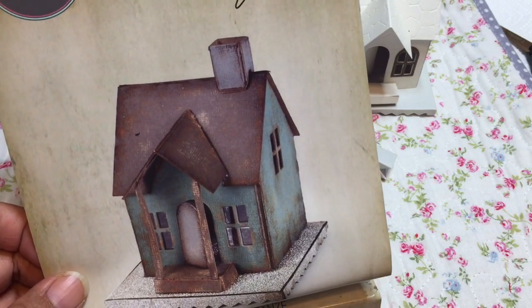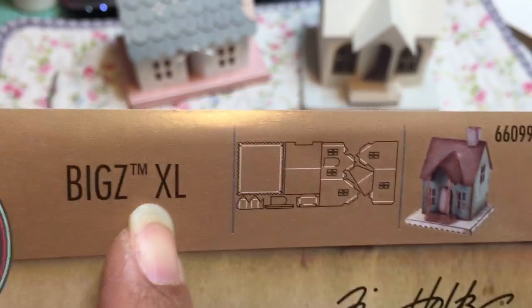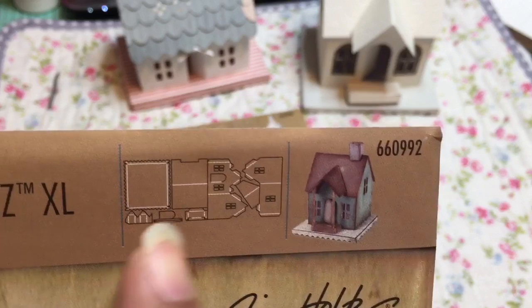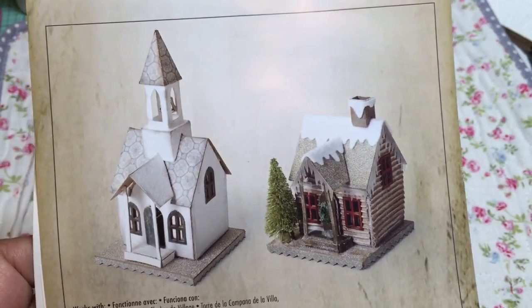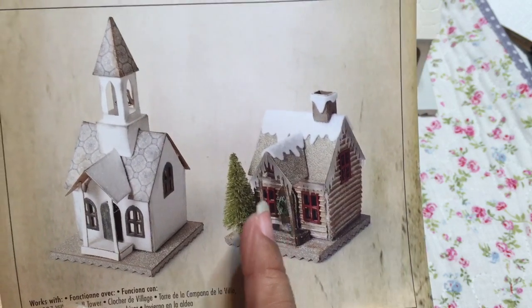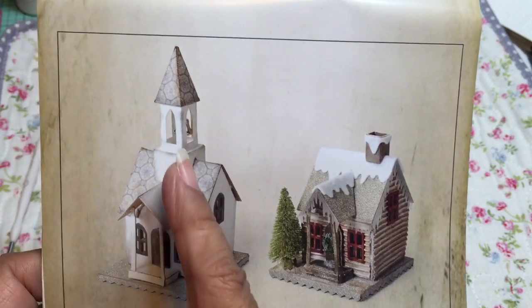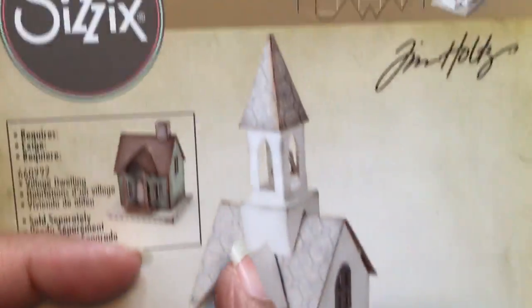This is the new Tim Holtz Biggs XL die and I'm just going to bring it closer so you can see what it cuts. If you purchase this die you will get the house, the little platform that it sits upon, and the chimney. These are all the pieces you get inside this Biggs XL die. There are two accessory dies you can purchase in addition to the house: the bell tower and the snowy or wintry mix. I don't have the wintry one yet because I ordered it from another seller and it hasn't come in, so I can only show you what the bell tower looks like on top of the house. The bell tower also has windows included — the trimming of the windows, these little arched areas.